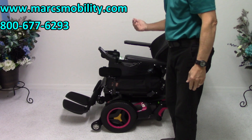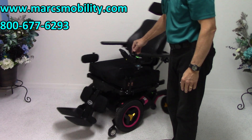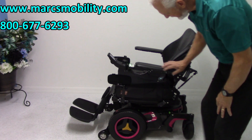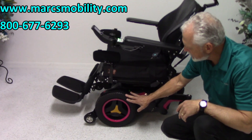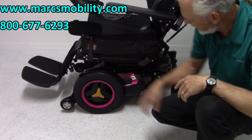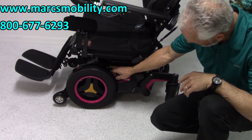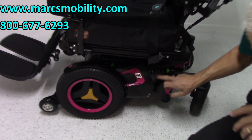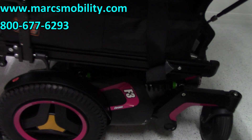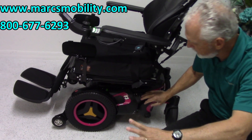So far we've done the tilt, the recline, and the electric legs. As I said, this chair has two miles on it, and you can see these are 14-inch non-skid tires. You have anti-tip wheels in the front and 8-inch caster wheels in the back. You can see the suspension on the chair — you have one shock here and another shock right here, and if I move the chair you can actually see the suspension moving.